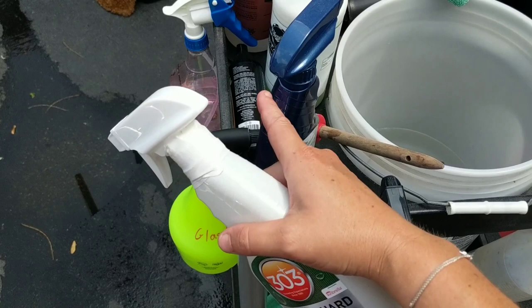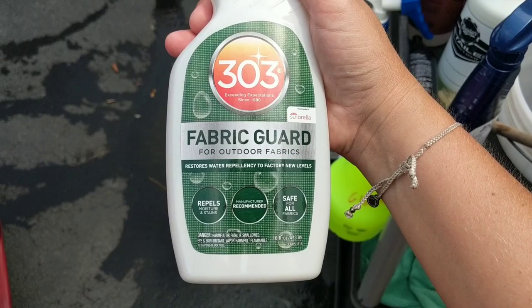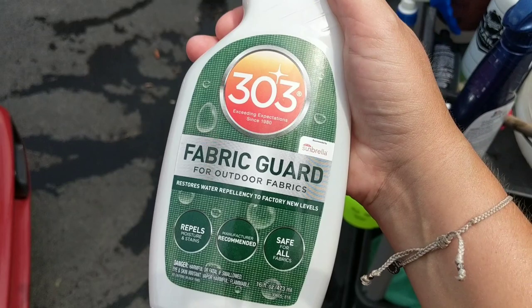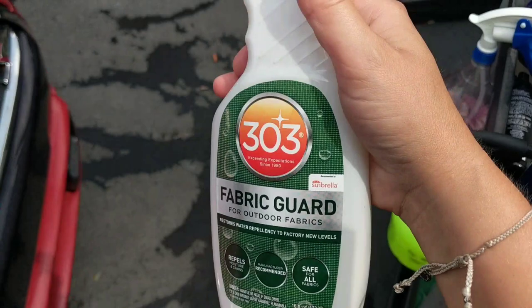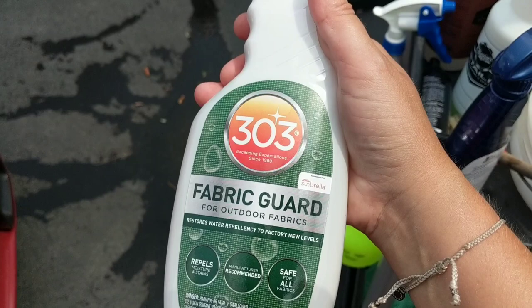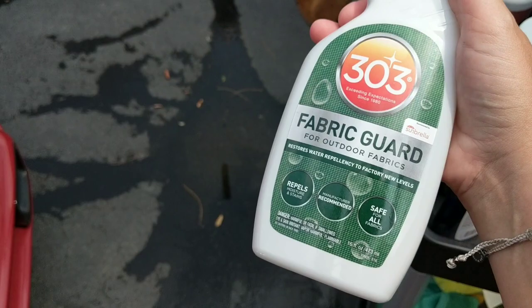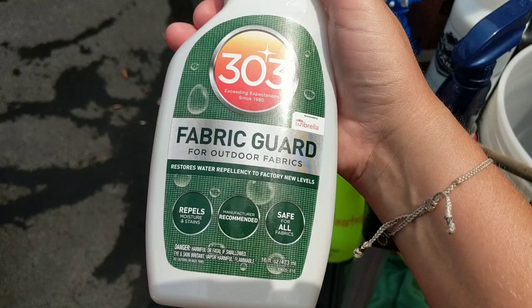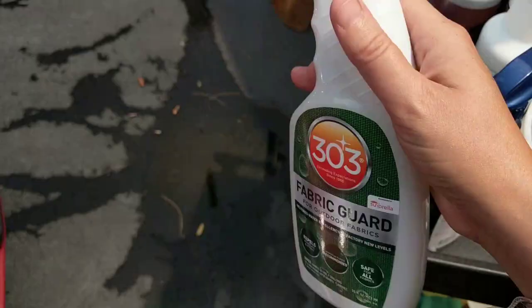Once that is dry after washing, scrubbing, and rinsing, we'll come in with the 303 Fabric Guard — this stuff is fantastic. I'll apply it later in the day once the sun has helped it dry. Unfortunately I won't be able to show water behavior because it has to cure for 24 hours before you wet it and the customer is picking this up tonight. But the water beading is fantastic — I used this on a soft top Jeep while ceramic coating and it beaded perfectly, didn't go through the soft top at all. You can use this outside on umbrellas, soft tops, outdoor seating — it's more durable than Scotch Guard and perfect for outdoors.